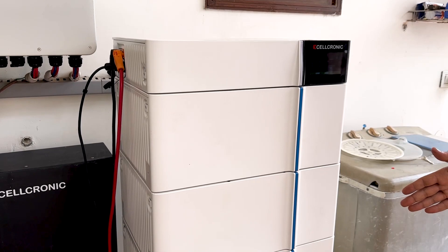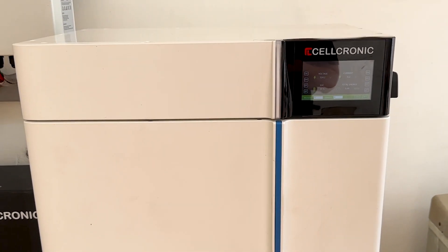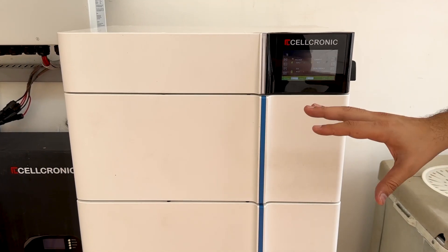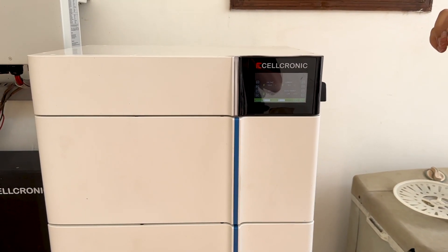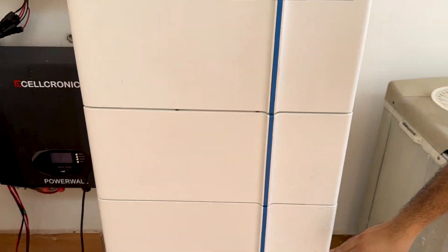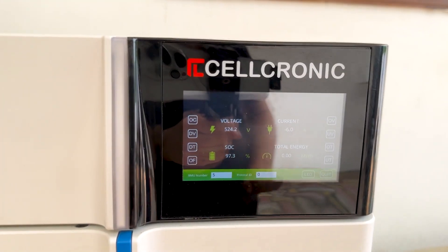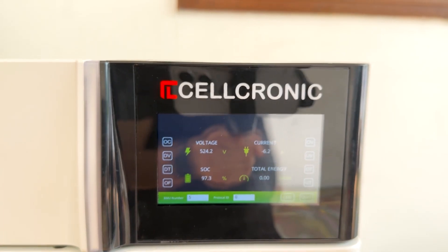This battery is a stack design. Stack design means there are no wires needed to connect the batteries to each other — you just keep the batteries one upon each other and they are connected in series. One module has 102.4 volt and you can connect up to 7 modules in this high voltage technology. In this rack I have five batteries connected in series, giving me 524 volt. All the loads in my home are now running from this battery, and you can see 6.2 ampere current is being drawn.